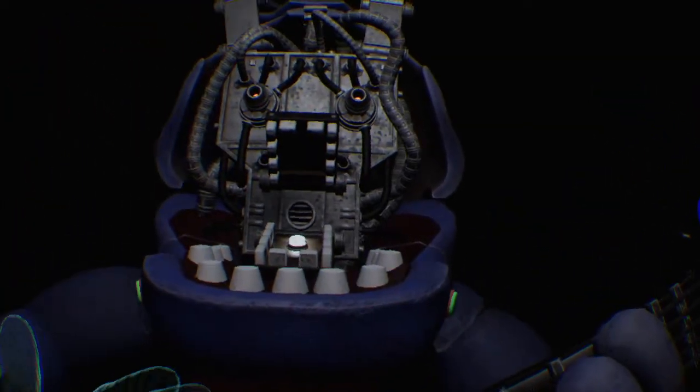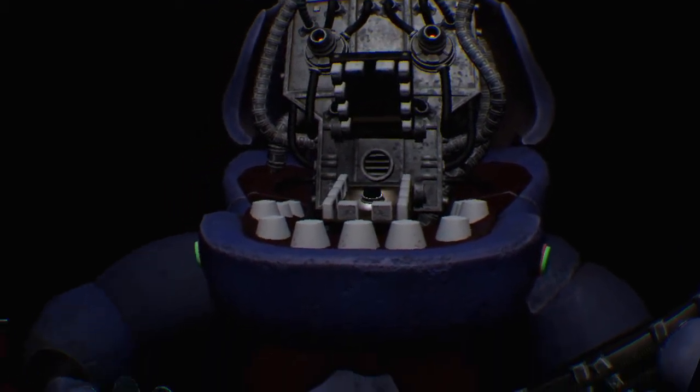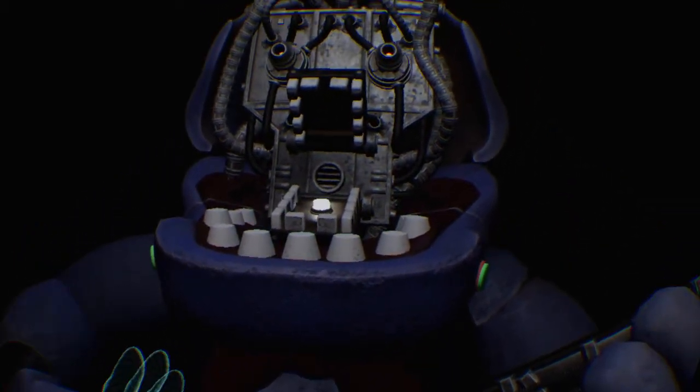When done, you now have access to Bonnie's harmonization module. Press the blinking button inside Bonnie's secondary throat pipe to enter calibration mode.